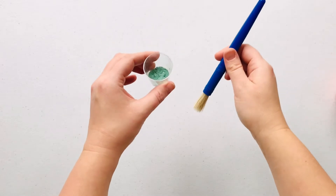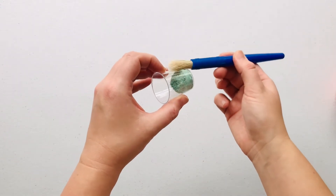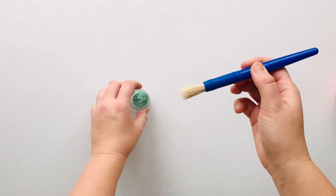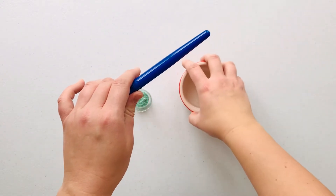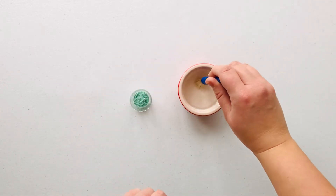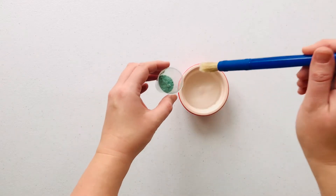Okay everyone, to get started, first we're going to mix our green paint. Pop half of your green powder paint into your paint pot, grab your paintbrush and some water. To mix our paint we need to dip our paintbrush in the water and then into the powder.